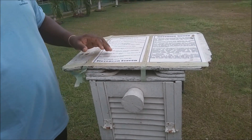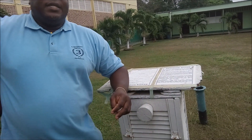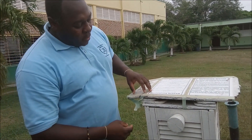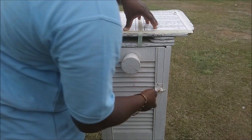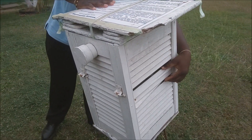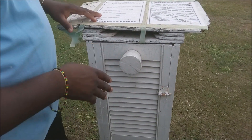Next, you can hear that it's actually made of board — it is a wooden box. As we know, wood is a bad conductor of heat, so that also limits the amount of heating that this will take during the day in the Sun's light.